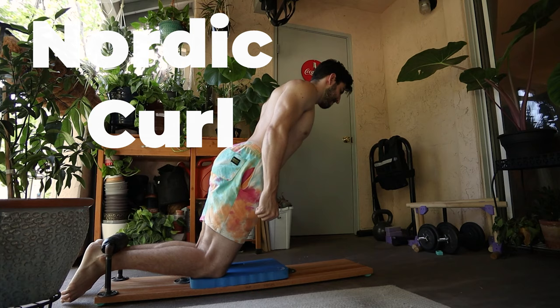How's it going everyone? My name's John and I make videos about calisthenics here on YouTube. Today we're going to be talking about the Nordic Curl and what are in my opinion the best progressions whether you're a beginner, intermediate, or an advanced trainee. Let's get into it.